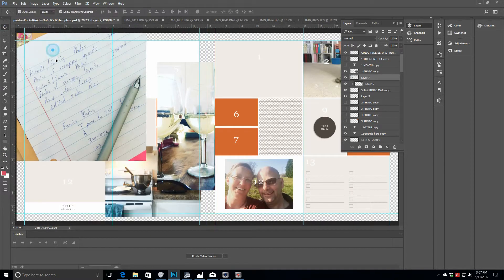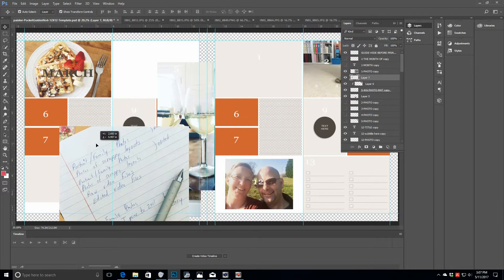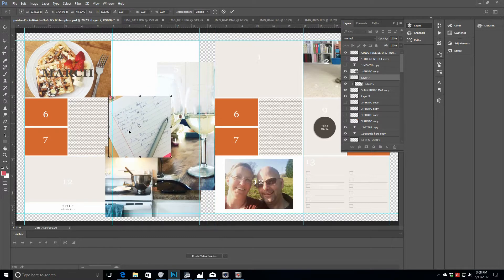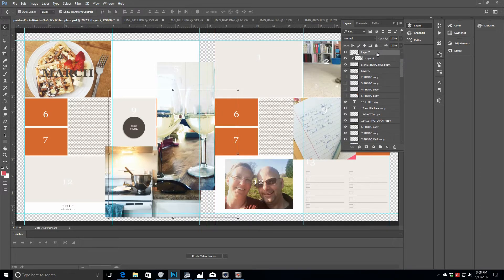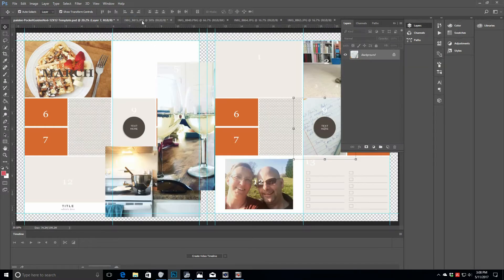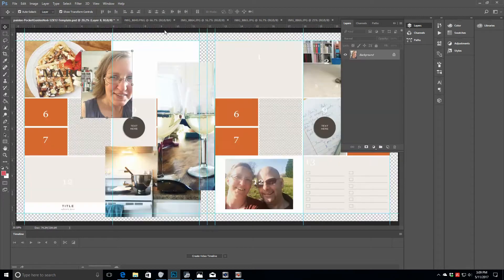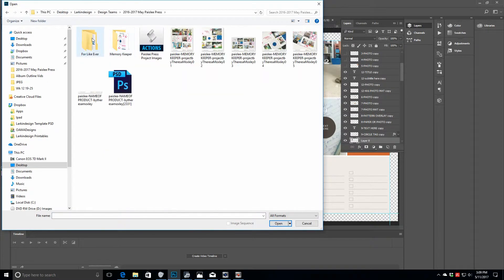There are a couple of things I'm doing differently today with the photos and some of the clipping masks, so I wanted to include this portion of my process so you'd get a feel for how I'm using this template in a different way. I've used these templates a lot — they're part of the Paisley Press product offering — and I'm really excited this month to be a guest designer for the Paisley Press design team.